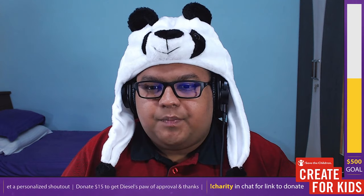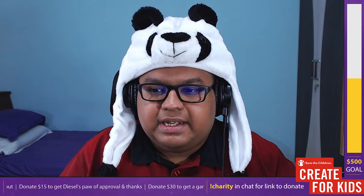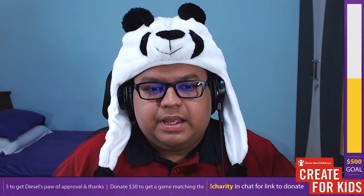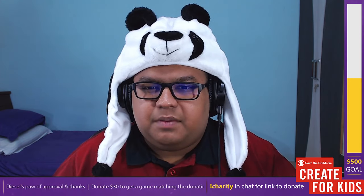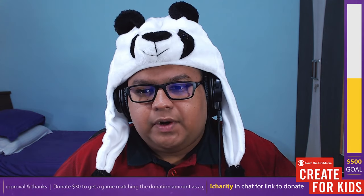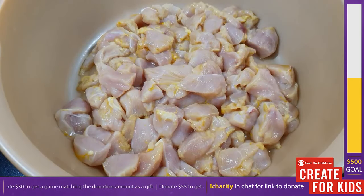Cooking chicken tikka at home, your first big hurdle is that you don't have a clay oven, so giving your chicken that charred taste is the challenge. There's a simple tip in this recipe for achieving that charred flavor at home. You will be using oil, so there's a slight drawback compared to the traditional method, but the taste is essentially the same because we'll be smoking the chicken with charcoal for a substantial amount of time.